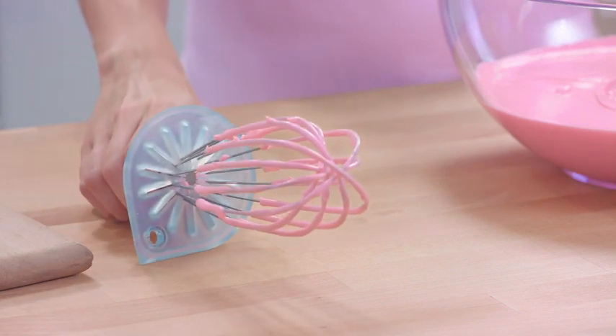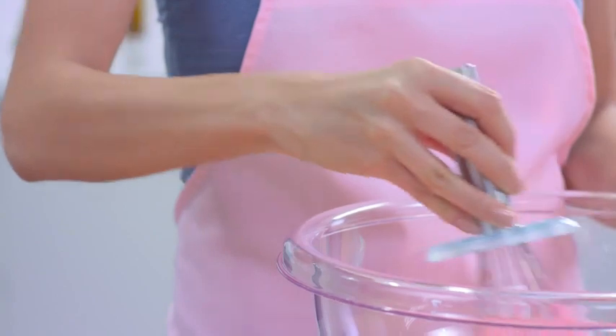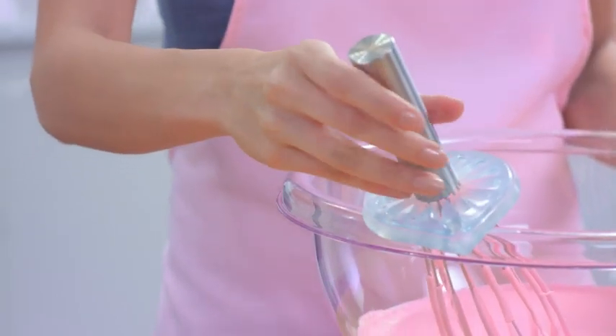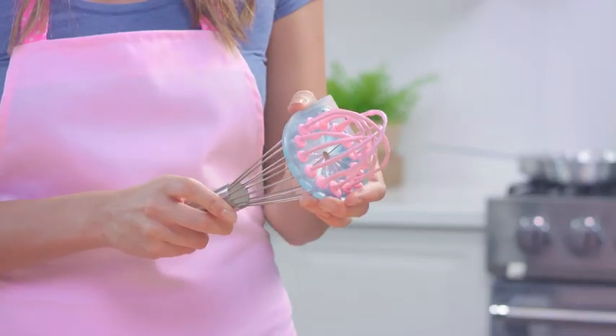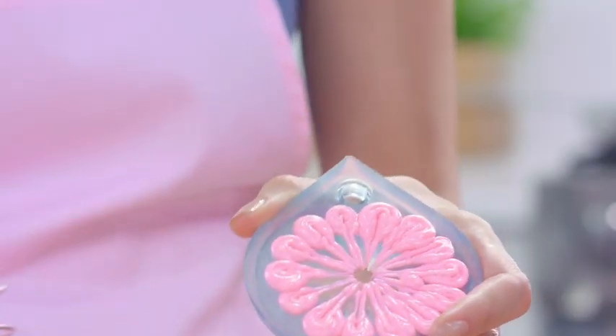Whiskwiper keeps the loops up off the counter. It even catches the drips. You can rest the whisk cleanly on the edge of the bowl. And when you're done, instead of washing all that food down the drain, simply pull Whiskwiper off and return it to the bowl.